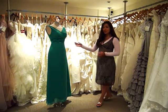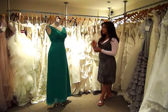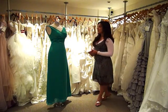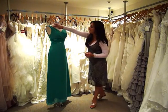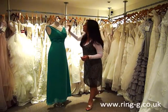This is Joy from Ring, and I'm introducing you to this green bridesmaids dress. Here we have a bridesmaids dress that is made in green chiffon. The bodice of the dress features a v-neck and two shoulder straps which are two inches wide.